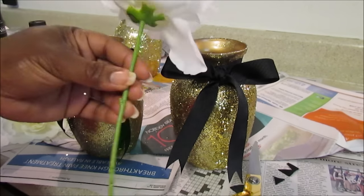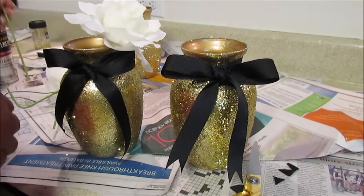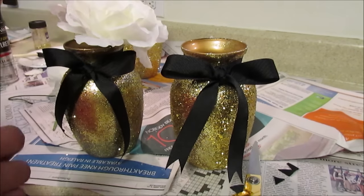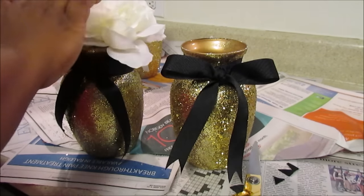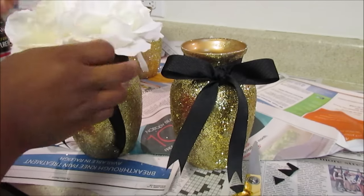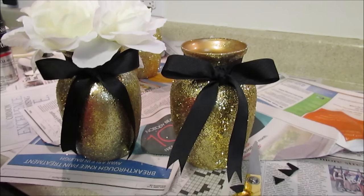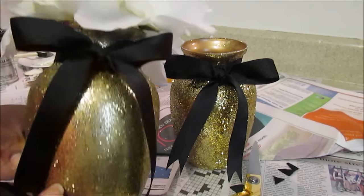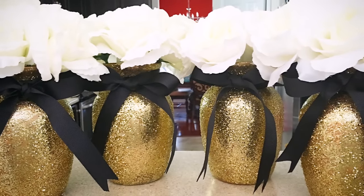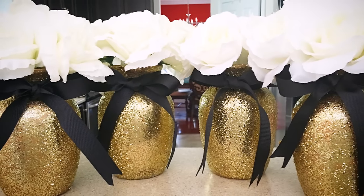Now I'm just going to place the flowers. You can put flowers of your choice — I left about five to six inches. You can do it at your desired height, just place them down in the vase. You can use styrofoam if you like, but they really stay in place just by placing them down. That's your finished product, guys! Thanks so much for watching, and I'll see you in the next video. Remember, there's always hope.